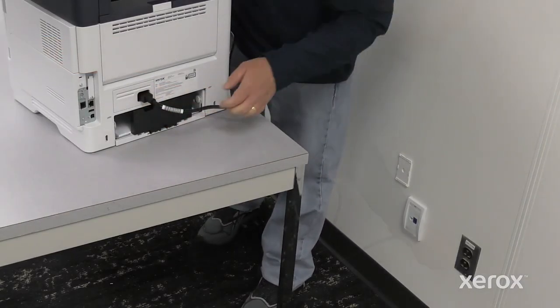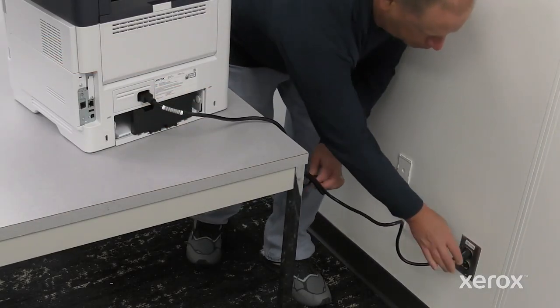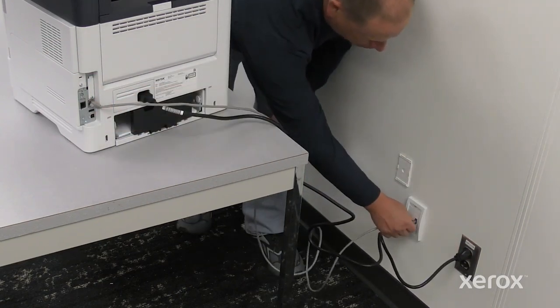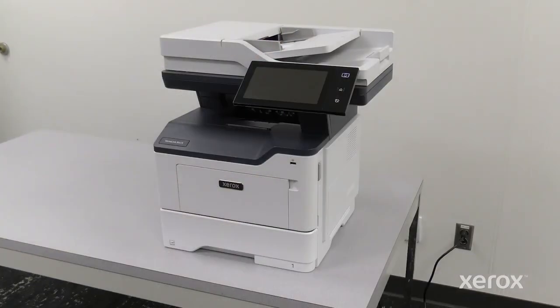Plug in both ends of your power cord. Install the printer network connection before powering on the printer. The printer is now ready to power on.